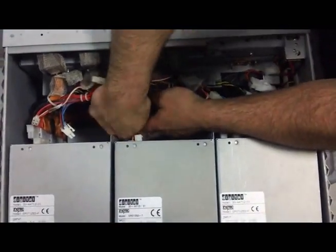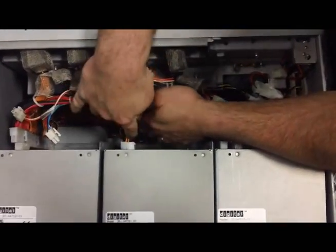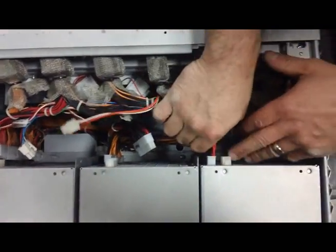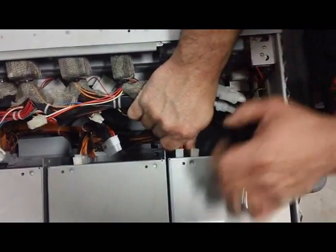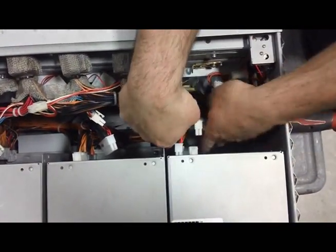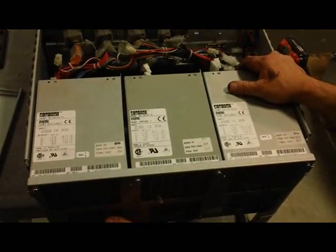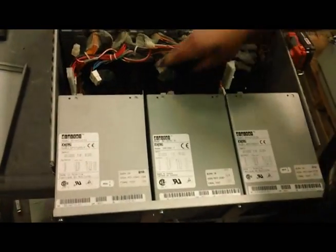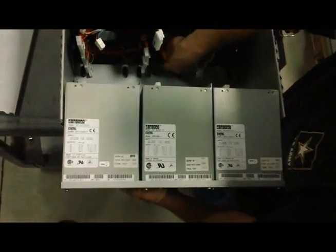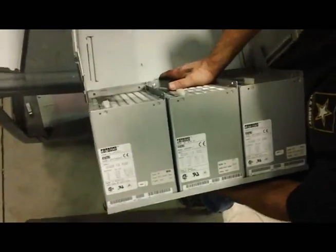It can get kind of tight — just get your other hand in there. The secret is to make sure that clip is disconnected from the block itself. You've got to open up more room on the side, then go ahead and they'll all come out. All right, we've got them all unplugged. We can take the whole assembly out — just like this. Kind of push that wire harness back, and you can tilt it and it slides right out.